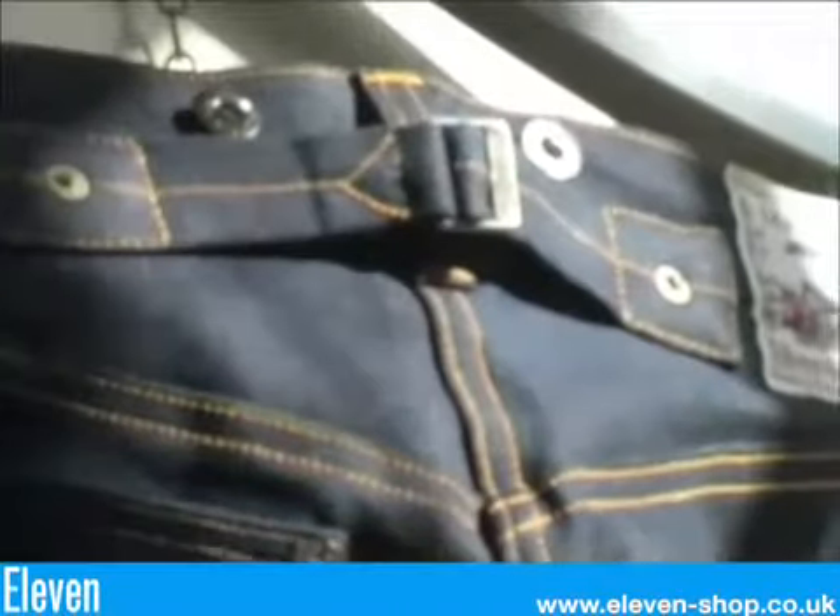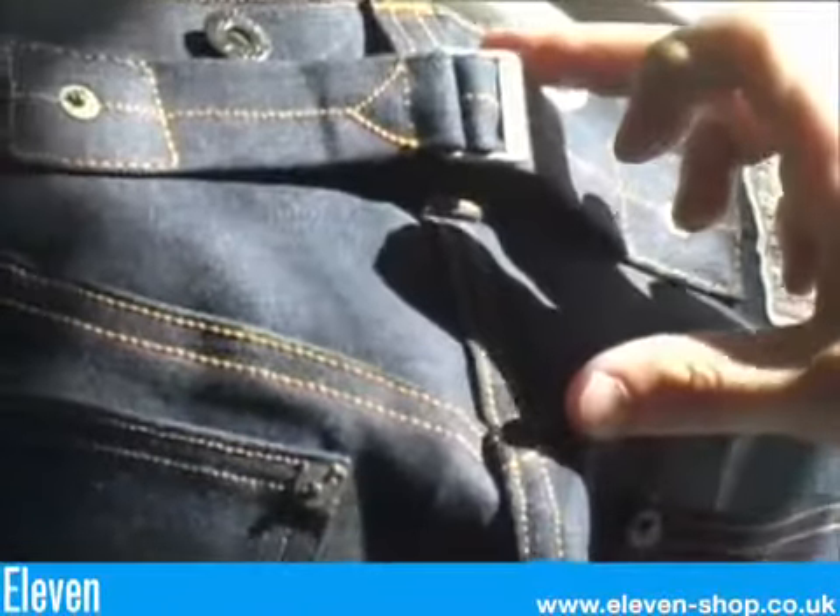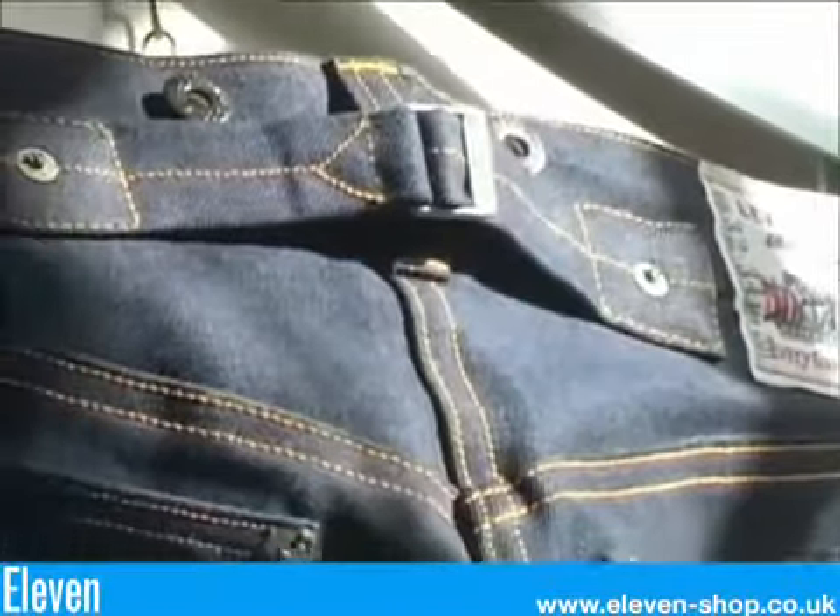Fits and details of Levi Vintage jeans in chronological order, starting with the 1920s 201 jean. The 201 was a mass-produced jean originally released as a cheaper alternative to the 501. It has a comfortable fit with lots of anti-fit in the seat and has quite a wide leg.